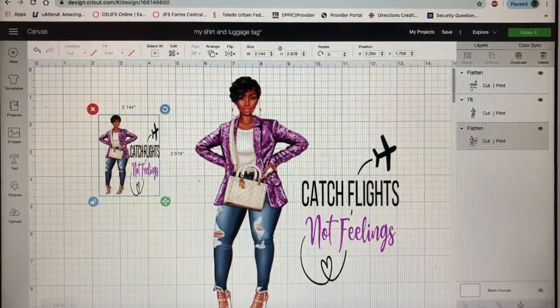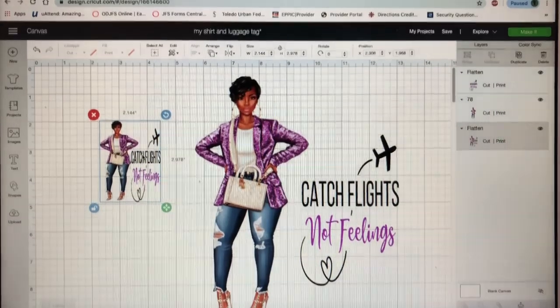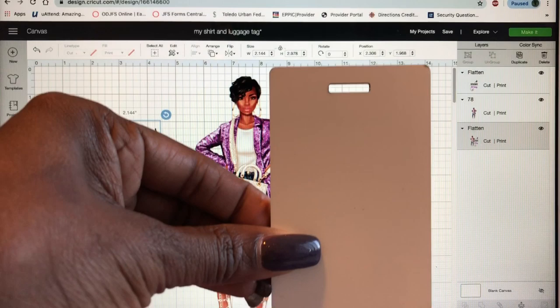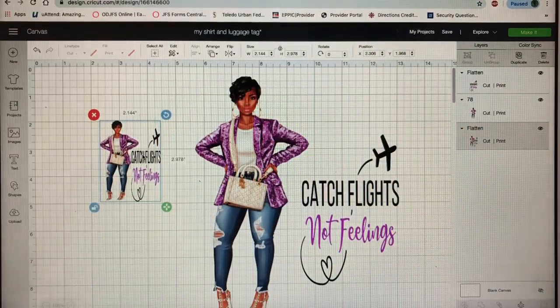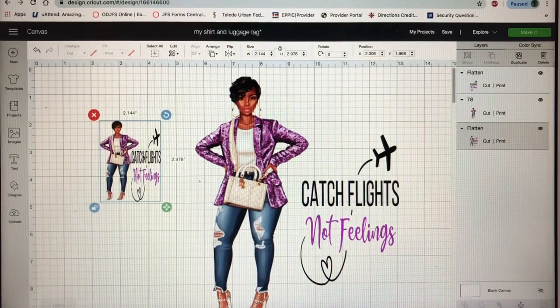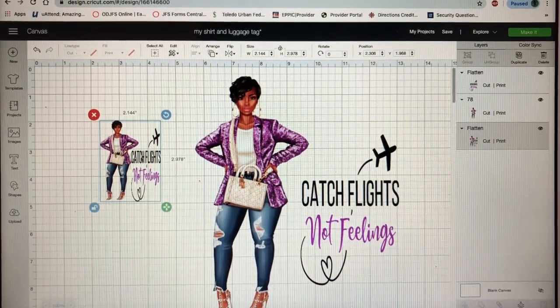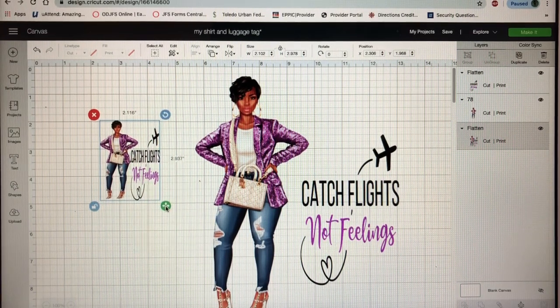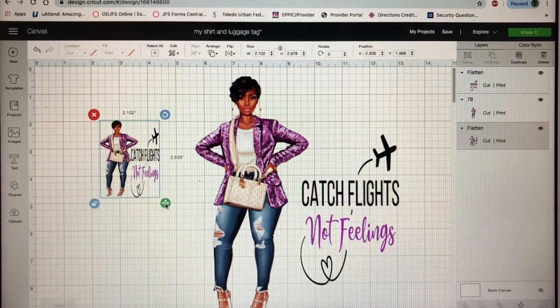It's the same image but I just made it smaller. I measured the image for my luggage tag — this tag is sublimation coated and it's two and a half by three and a half inches. So what I did was I measured and came up with 2.1 by 2.9 inches — I went a little bit smaller just to make sure it won't look too big.